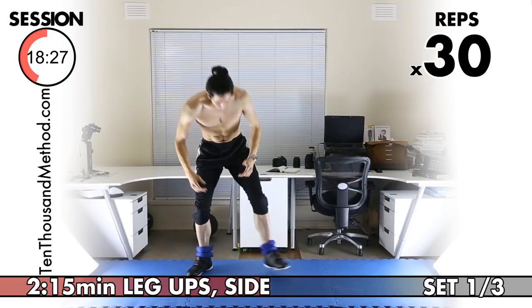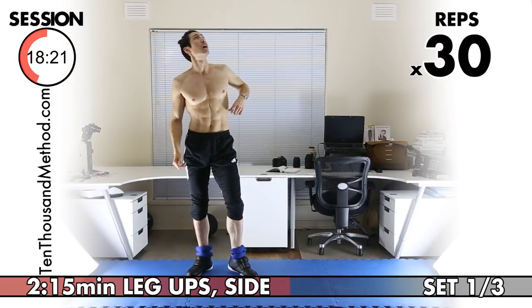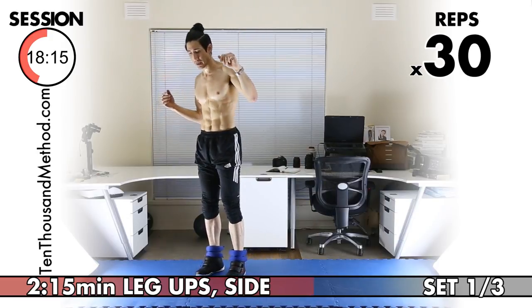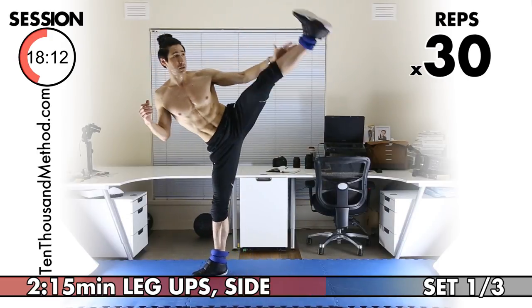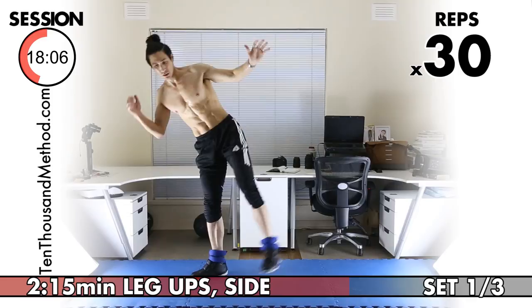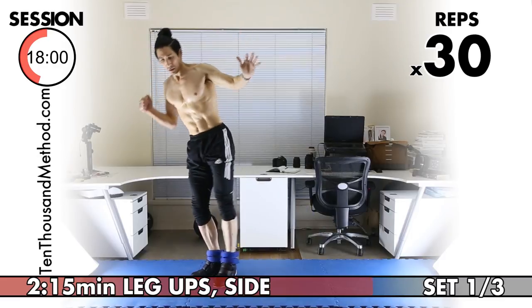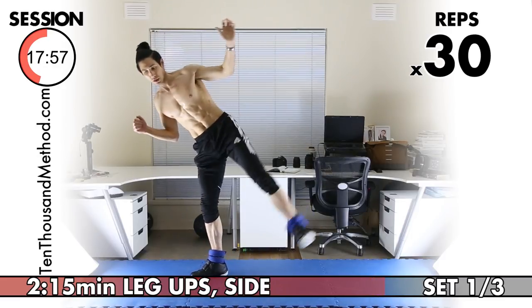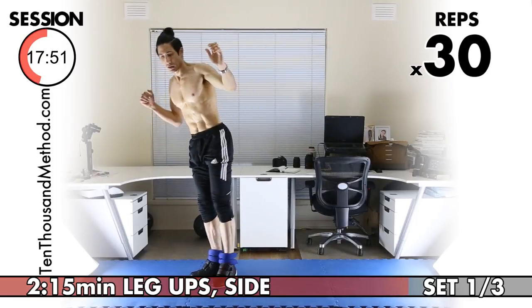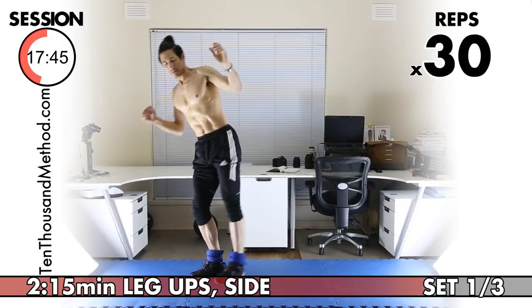Quickly change it over and we'll work through the other leg. One, two, three — always control. Four, five — no swinging your legs. Six through ten, eleven. Use your abductors — abductors lift. Fifteen, sixteen, seventeen, eighteen, nineteen, twenty — ten more to go. Twenty-one through twenty-nine, one more and thirty.